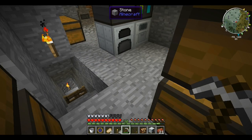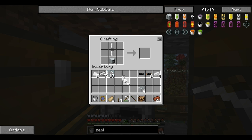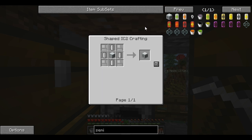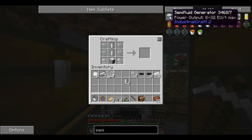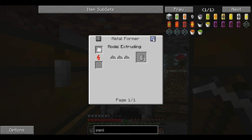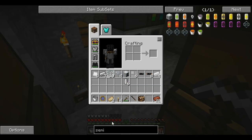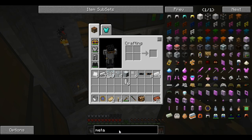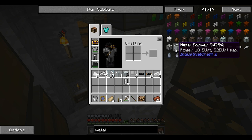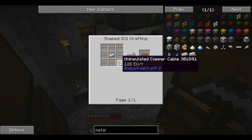I think I have most of the stuff going — this stuff is annoying to make, holy crap. We need the generator, we need the glass here, I believe we need iron casing here. Oh — I need a metal former. What does the metal former cost? Please don't be overpriced.